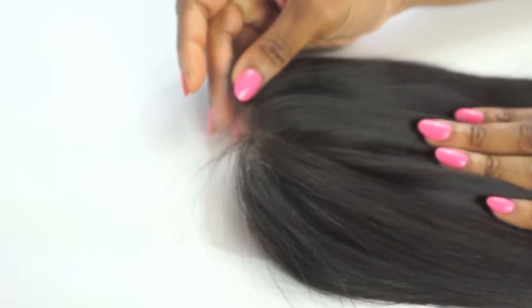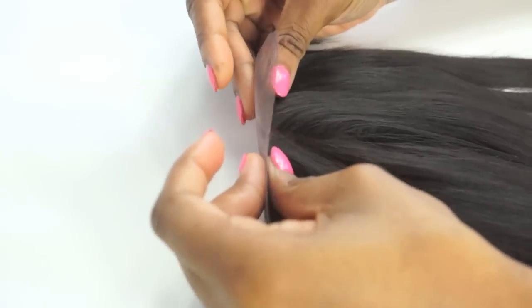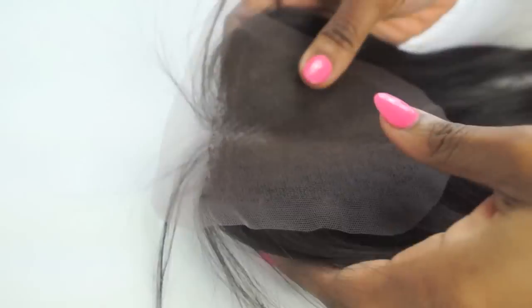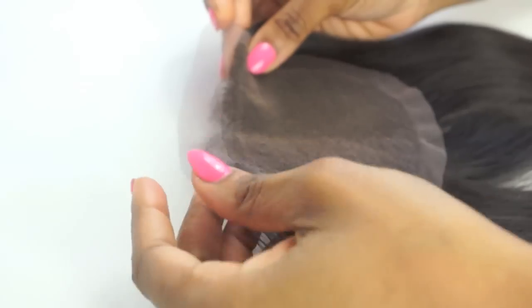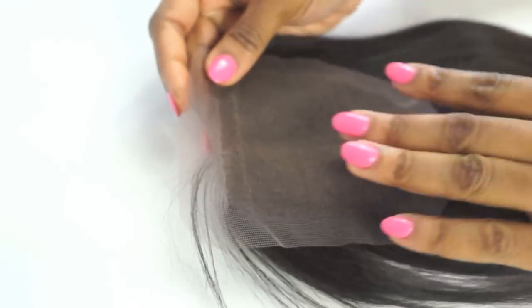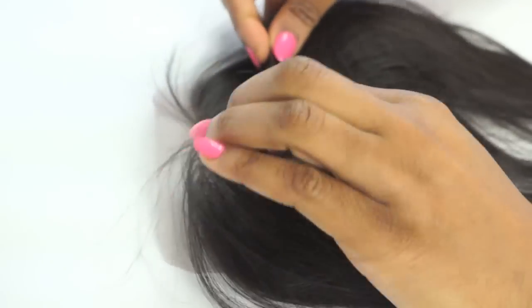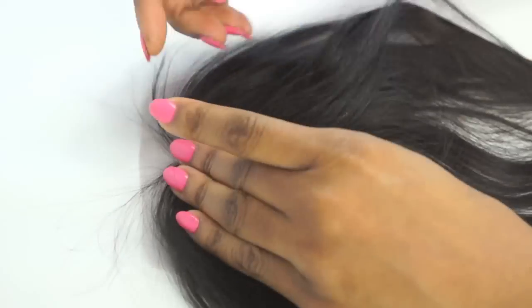Hi loves, today we're going to discuss the differences between our custom closures which are silk based and our Swiss lace closures which are regular closures. All our closures are made with the best hair on the market. The size of our closures are 4x4 and they all offer versatile parting or freestyle parting, and they all have baby hairs for a more realistic look.